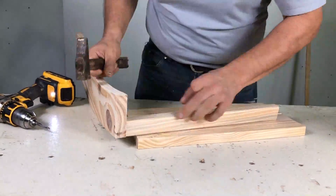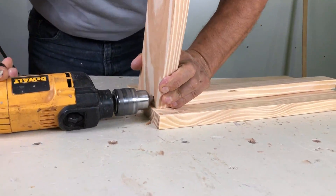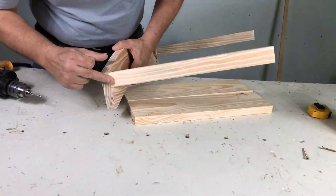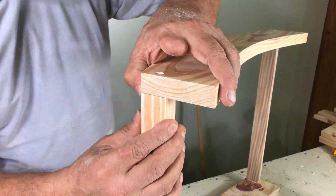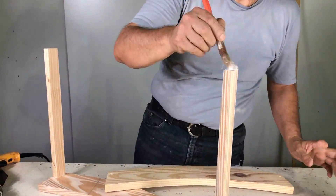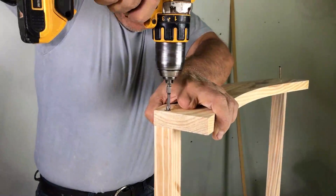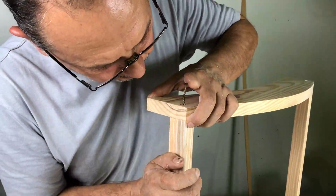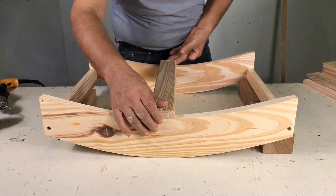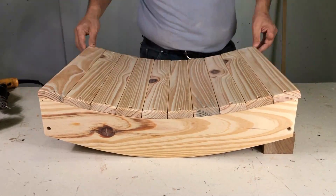Empezamos a armar y lo dejamos parejito. Nos fijamos que quede la moldura que habíamos sacado el filo para afuera, para la parte de abajo del travesaño. Lo atornillamos y nos fijamos que quede parejo. Lo presentamos siempre parejo para hacer el agujerito, lo sacamos, colocamos cola y lo atornillamos. Nos fijamos si está en escuadra, lo calzamos para que no se mueva, presentamos todas las varillas de la sentadera, nos fijamos lo que nos sobra y lo centramos.